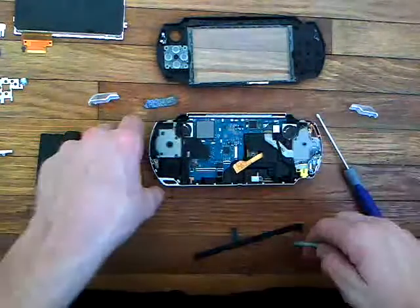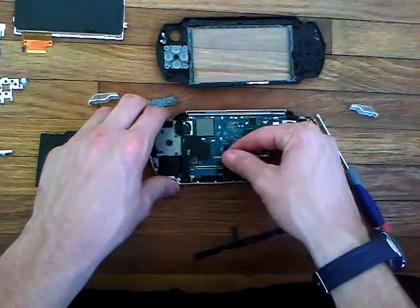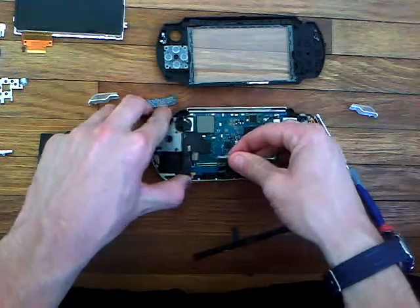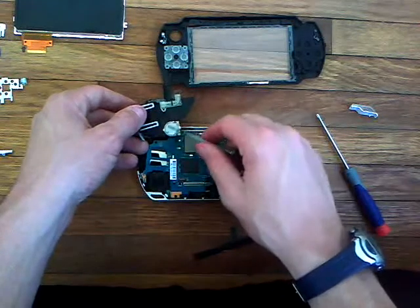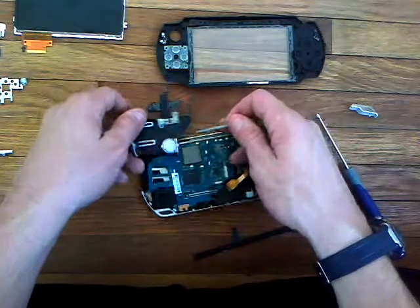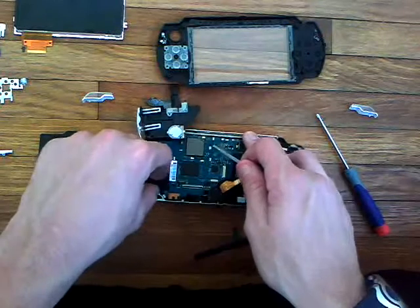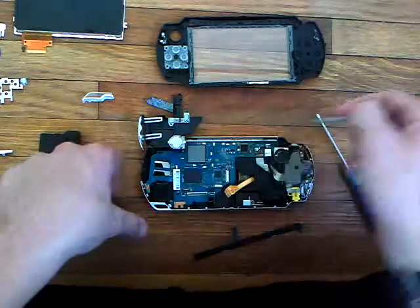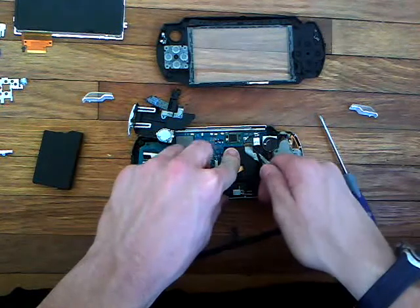Over here for your X buttons and stuff, there's also one clip — very easy to remove. You just take the thing out, rotate it up. There's one speaker there — you don't really need to take anything else out farther for this. If you're looking to take out your joystick, there's one screw right there — that's all you need. Take that out and it slides right out.